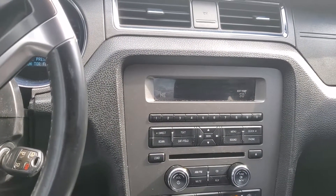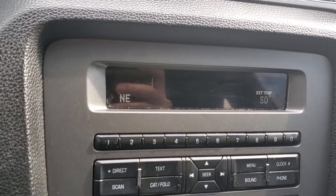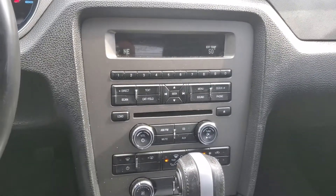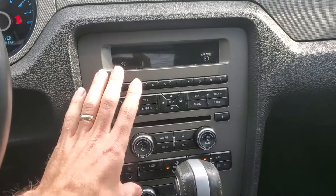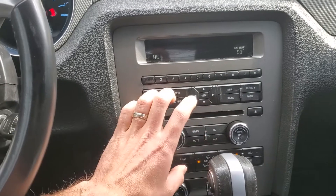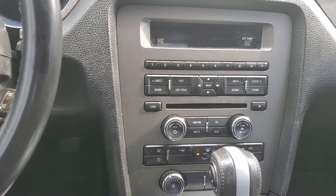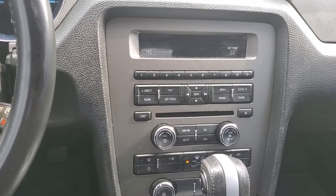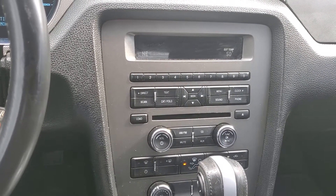I got a 2014 Ford Mustang here with the blinking time — this seems to be a common issue. If you're experiencing this problem, you can pull out the block where the CD goes, right behind the control panel, and ship it over to us. We'll get this issue resolved for you. It's fairly inexpensive and you'll save a lot of money compared to dealer costs. Go ahead and get it pulled out, send it in, and we'll get a fix for you.